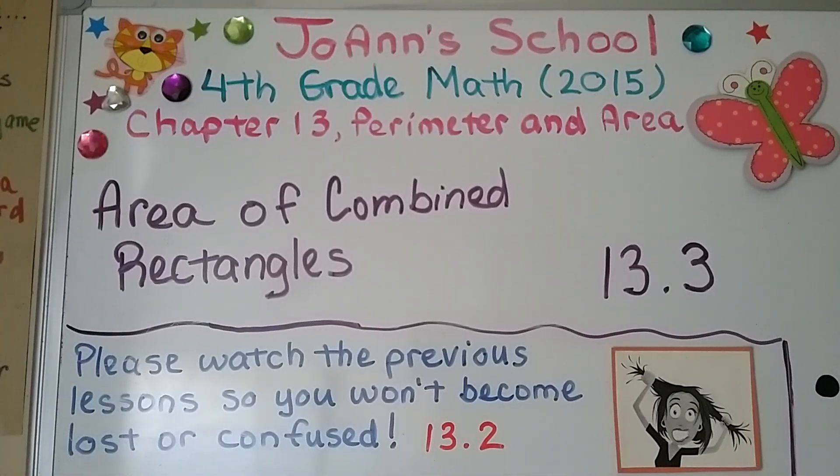Lesson 13.3, Area of Combined Rectangles. It's very important that you saw 13.2, which is linked in the description, because we're going to continue learning some things that we learned in that video.